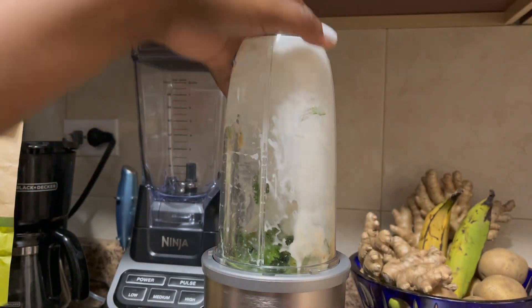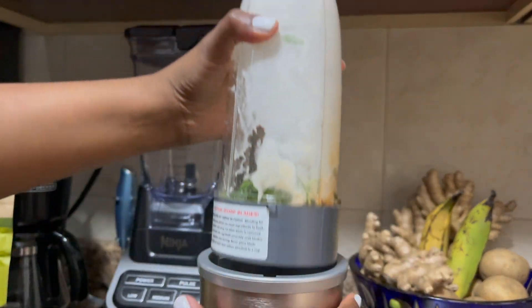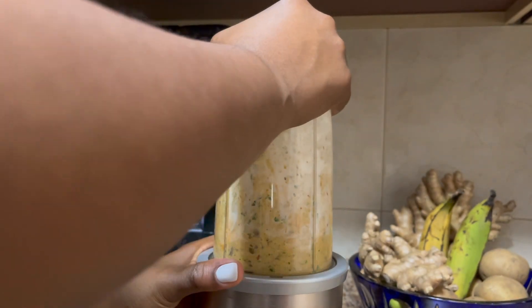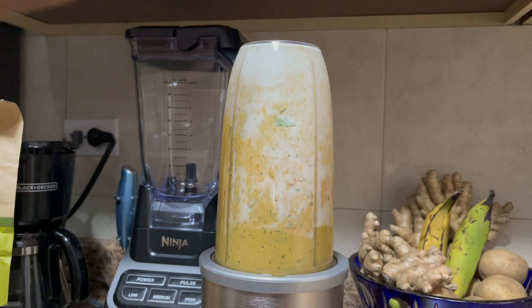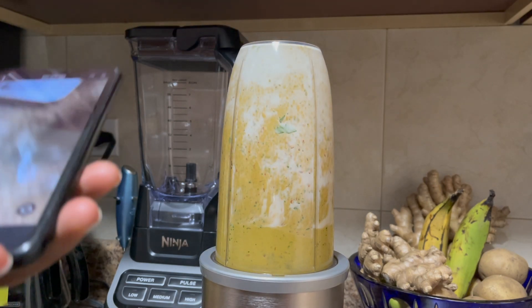But it did blend all together and it did come out well. So if you want to use a Nutribullet, if that's all you have, then use it, because it did turn out well for me. But I think it would be easier to do it in a blender. I just like to not wash so many dishes, so that's why I used the Nutribullet.